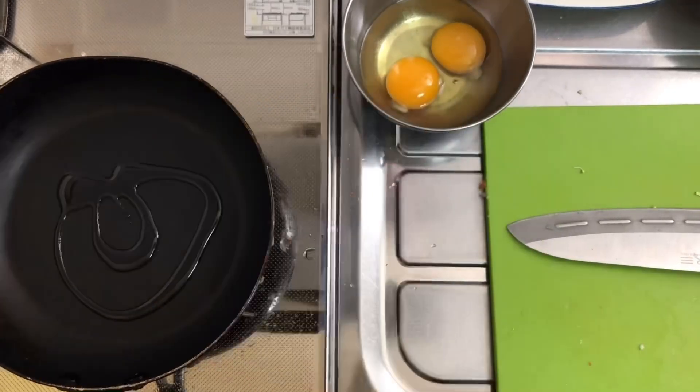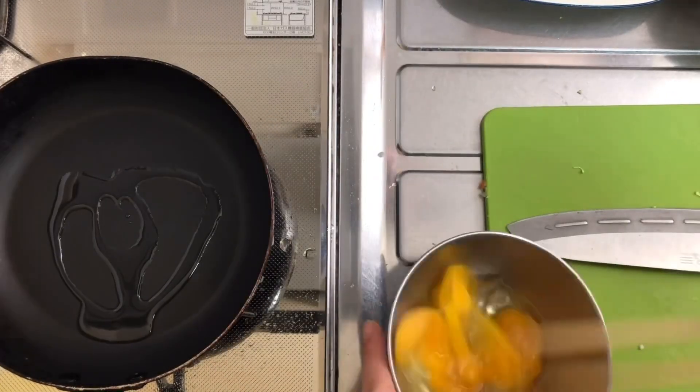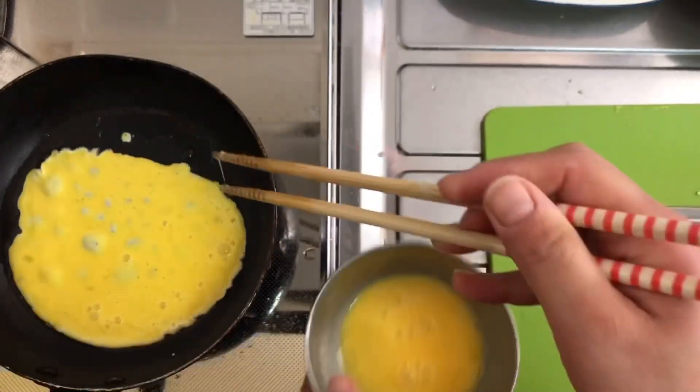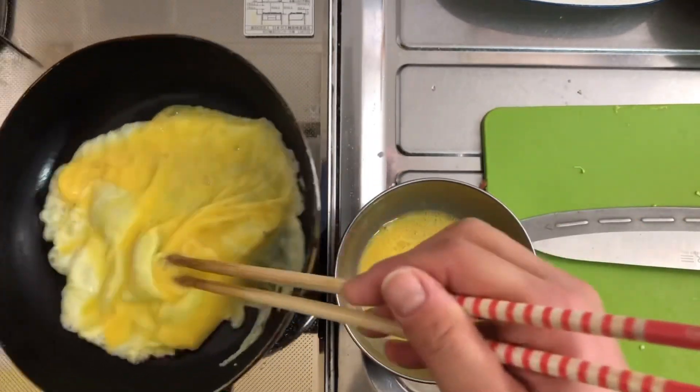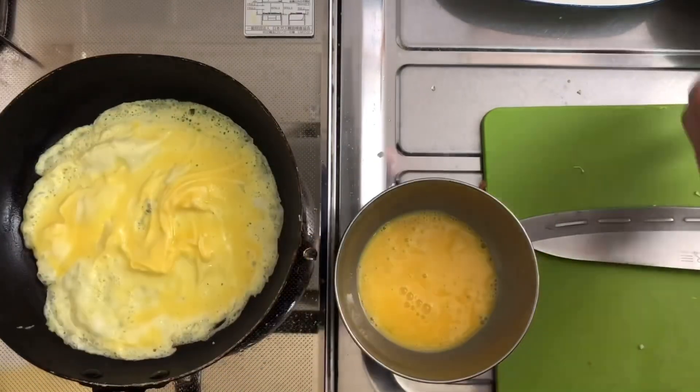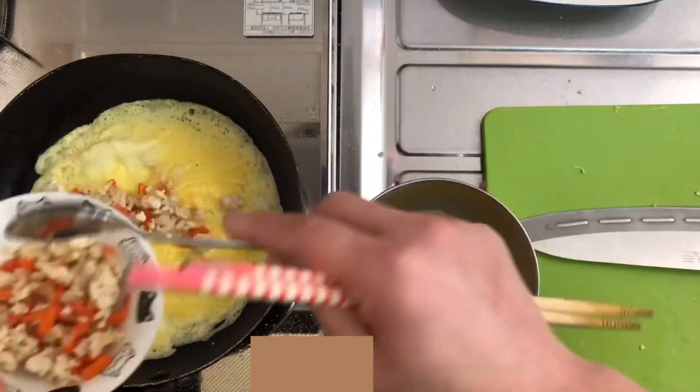After cooking in the cold, it's a cold cold. It's hot water. It's hot. It's a hot water. It's hot.